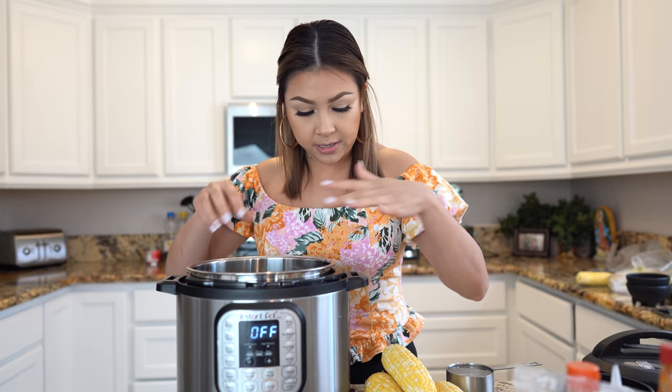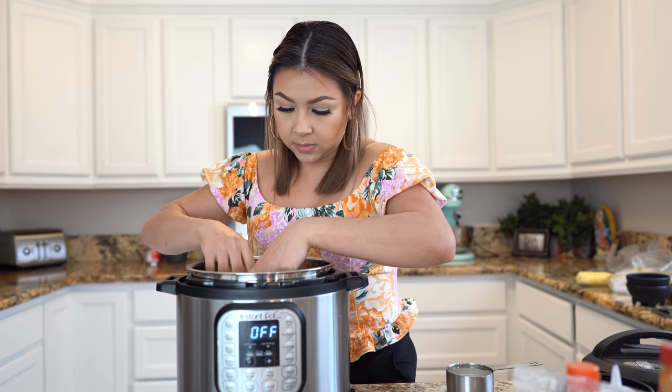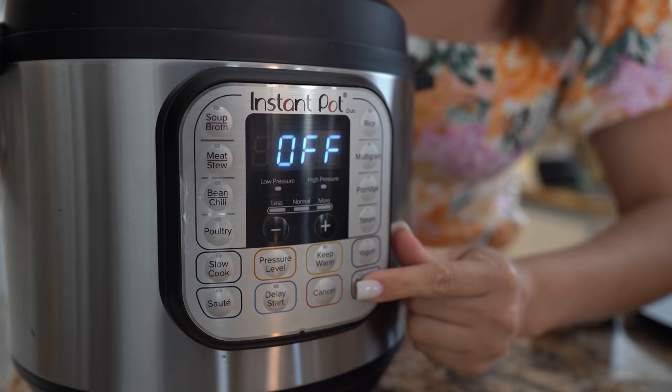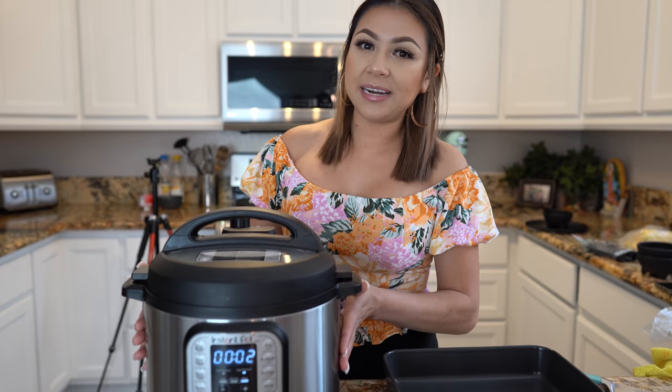First we're going to start by cooking our corn and I'm going to be using my pressure cooker for that. Of course, if you don't have one, you can boil your corn. I'm going to do four at a time and I'm going to add my steamer rack. Place it on your instant pot and then add our corn, plus one cup of water. Set them in and close it, set the valve on sealing. Press the pressure cook button and we're going to cook our corn for two minutes on high.